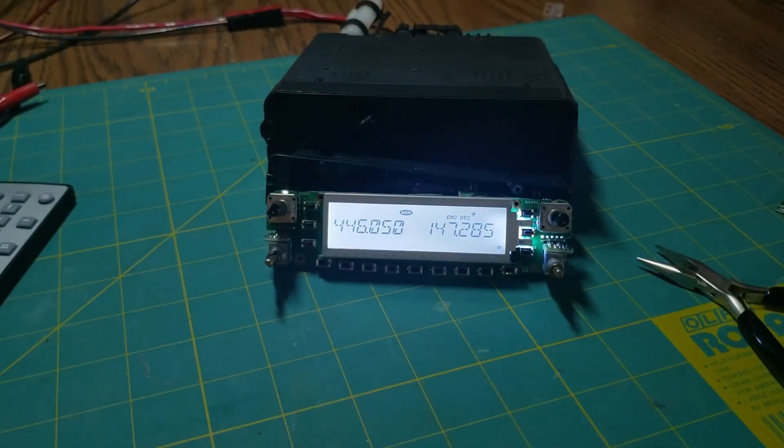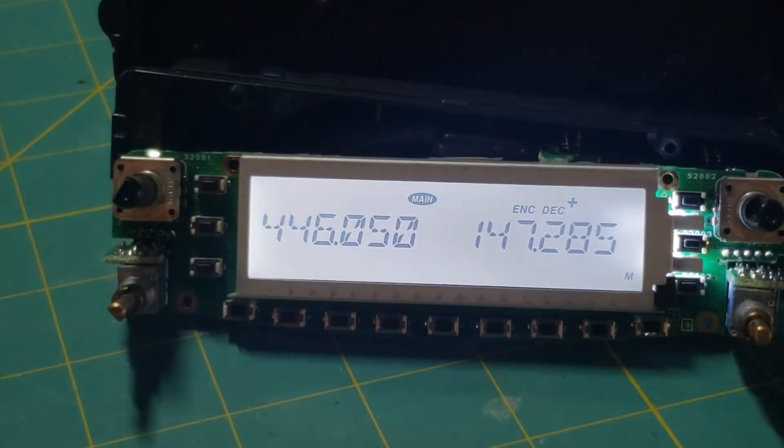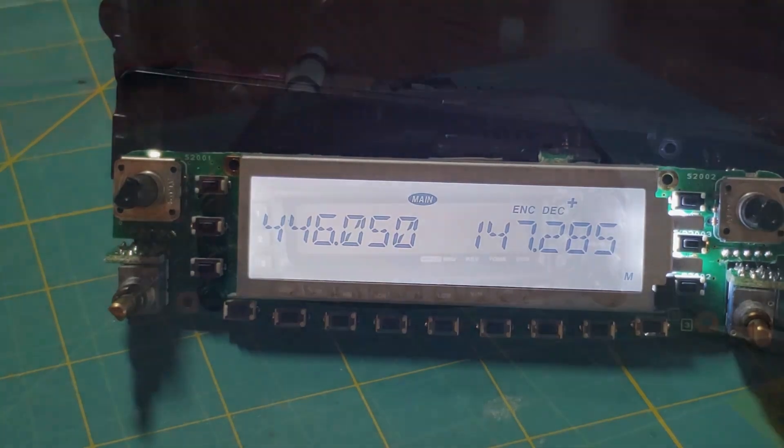It looks really, really good in person, actually. It looks great in person, and not too bad on camera too. I'm pretty happy. I'll put it back together and we'll get another shot. This looks like a major success story.